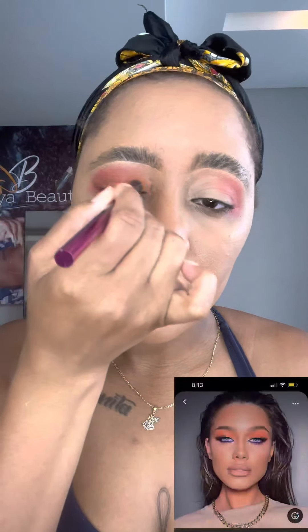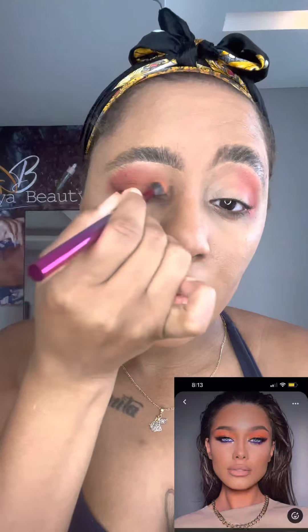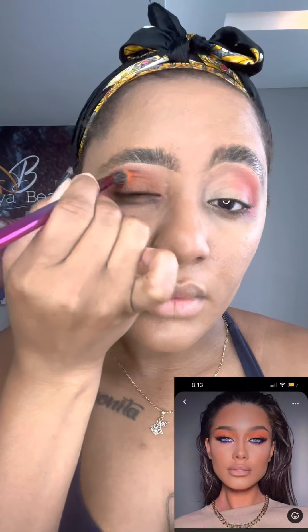Here I'm going to do this orange look — I'll put a reference picture on screen around this mark. I saw it on Pinterest. They didn't have the pink; it was just an orange eye and I was like 'oh my god, I have to do it.'